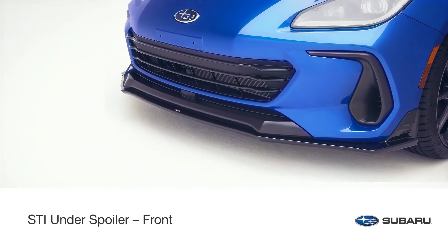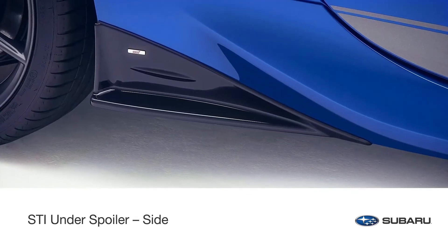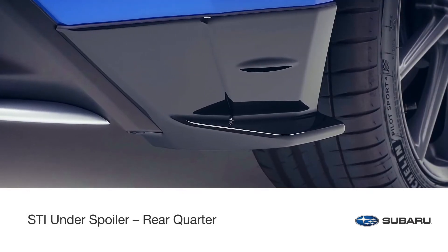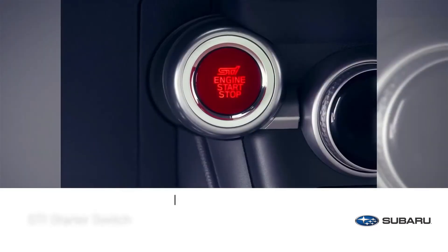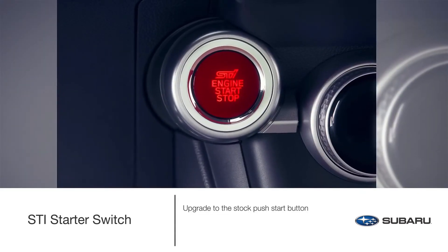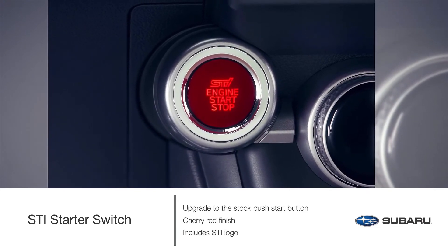STI under spoilers give the BRZ a mean, ground-hugging look along the front, the side along the left and right rocker panels, and the rear side of the vehicle. Upgrade the stock push-start button with the STI starter switch — its cherry red finish and STI logo give the interior a sporty appearance.